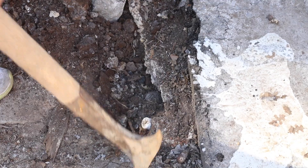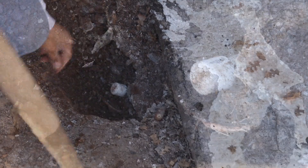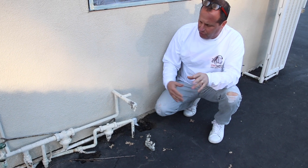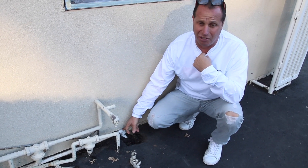We're going to dig it out now and expose it. Here it is — you'll see we have a line, it's a one-inch line that's capped off, and we've got roots growing around it. We determined that line is not leaking and we're going to put it back in service. This is the manifold we hooked up to. We figured out that this line, even though it's PVC, we were able to trace it all the way back over there and find where it capped off.